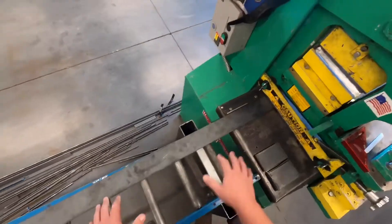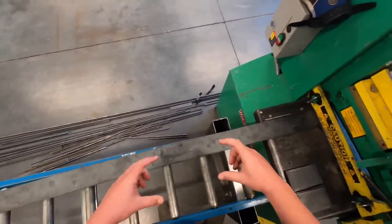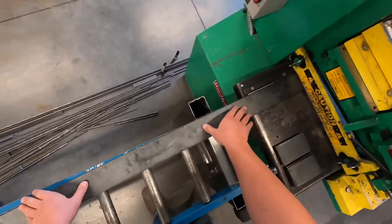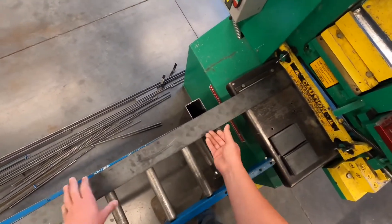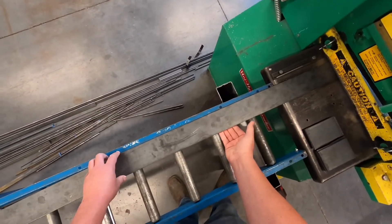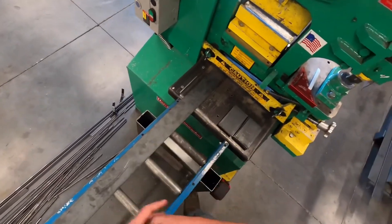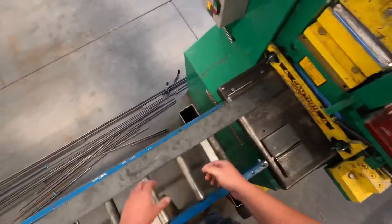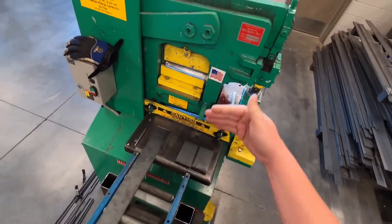Another thing: when you're sliding the bar stock in and out, sometimes we've got some pretty thick stuff. Keep your hands on top of the bar stock. If you put your hands underneath and go to slide it, what can happen is you can roll your hand up underneath the flat bar against the conveyor and pinch your hand pretty good.